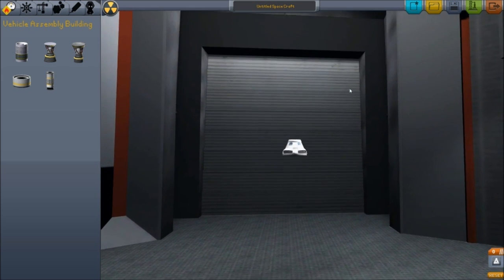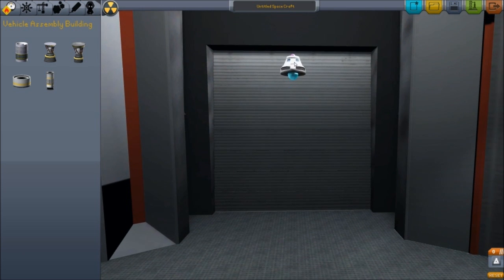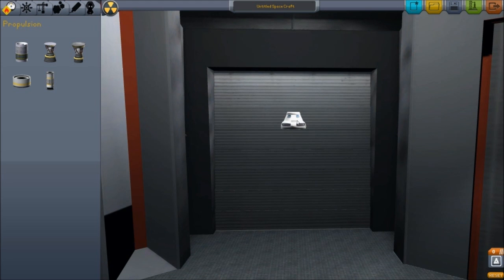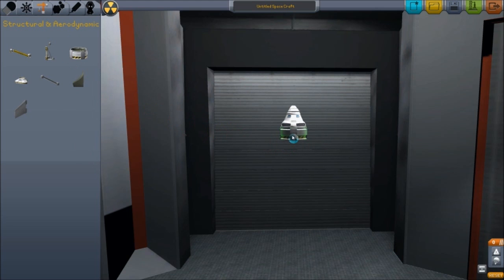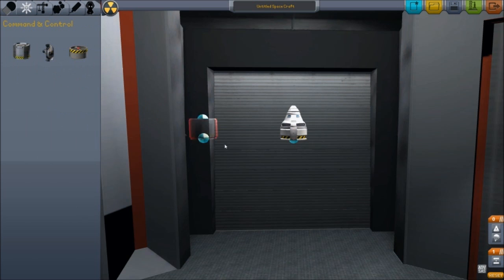I'm just creating myself some room here so that way we can build our spaceship. We're going to start off with our space capsule — this is where our crew are going to be living for quite a while, hopefully if all goes well. Let's go ahead and start off with putting a parachute on top of that, and then we're going to go with a decoupler underneath that, and then we'll go with an advanced SAS module, which is our computer system.